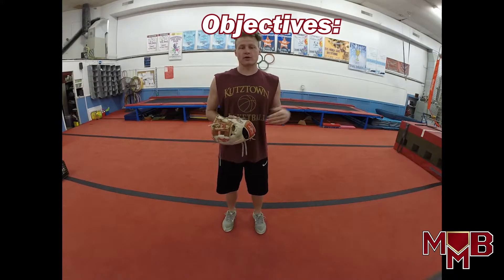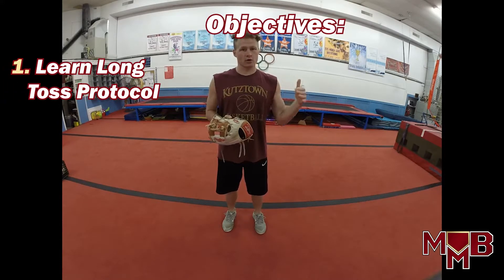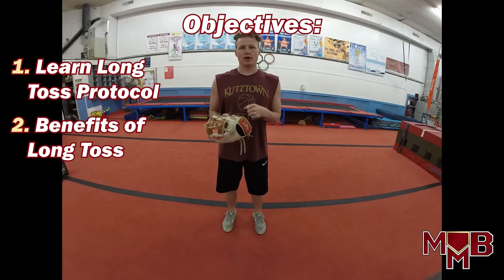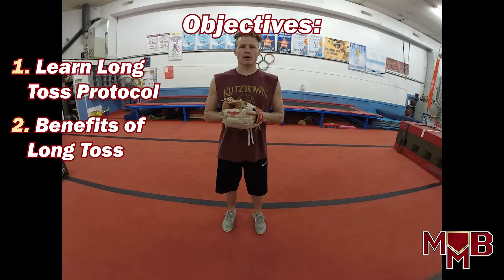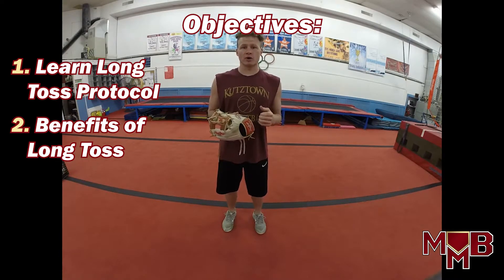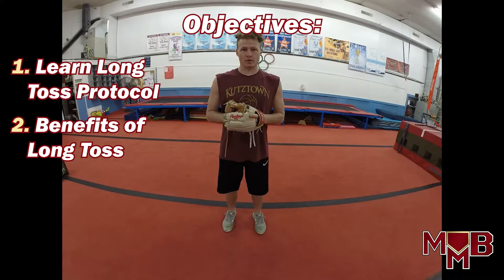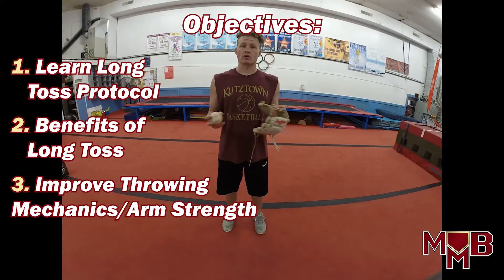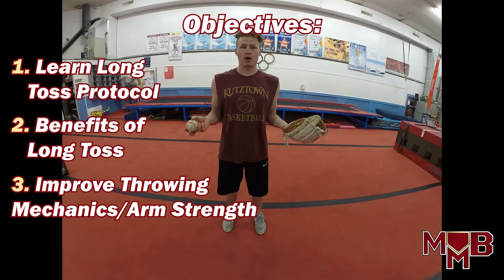Which brings us to our three main learning objectives. Objective number one is to learn the long toss procedures — you'll definitely get a hold of that. Number two is to learn how our long toss program is going to be beneficial to us as all baseball players, position players and pitchers. Everyone should be long tossing. It's a great part of the game. And learning objective number three is to learn how long toss is going to improve our throwing mechanics and obviously build our arm strength.